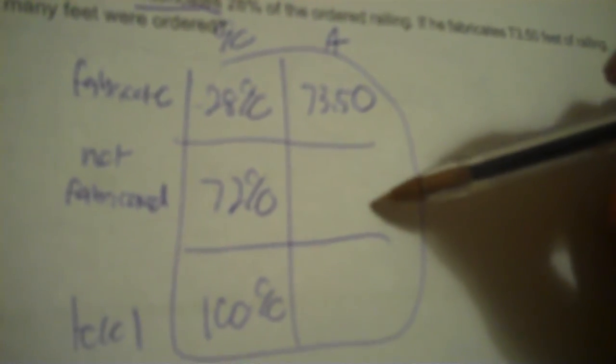Number 25: an ironworker fabricates 28% of the ordered railing. He fabricates 73.50 feet of railing. How many feet were ordered? Since it says 'of', we use the percent/actual table. The label is fabricated vs. not fabricated, and then total. 100% is the total; fabricated is 28%, so not-fabricated is 72%. He fabricated 73.50 feet — that's our actual amount. How many feet were ordered is the total. So 100 times 73.50 divided by 28 equals 262.5 feet.